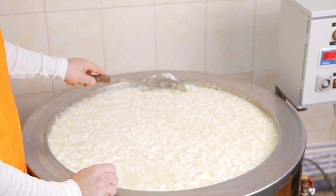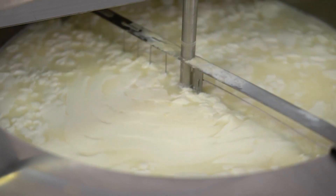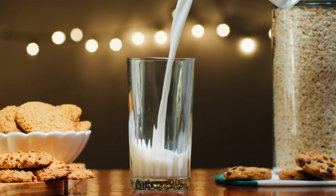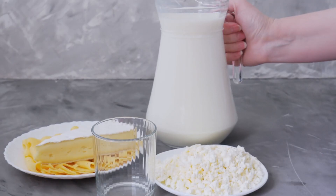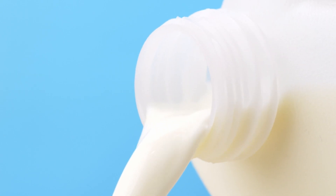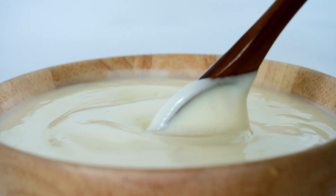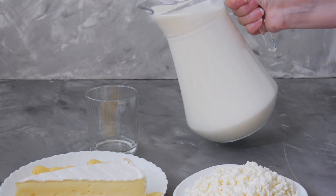Now the magic begins with curdling the milk. Milk is a cocktail of nutrients that includes, among other things, proteins. The most prevalent proteins in milk are casein and whey. But to get to that whey, we first need to curdle the milk. Curdling is a simple process that involves adding rennet to milk. Rennet, which is an enzyme, acts on the casein proteins in the milk, causing them to coagulate or come together. This results in the formation of curd — the solid part of the milk. This curd is the stuff cheese is made from, but we're more interested in the liquid part that's left behind. This liquid, full of whey proteins, is what we're after. By curdling the milk, we're essentially separating the solids from the liquids — the cheese from the whey.